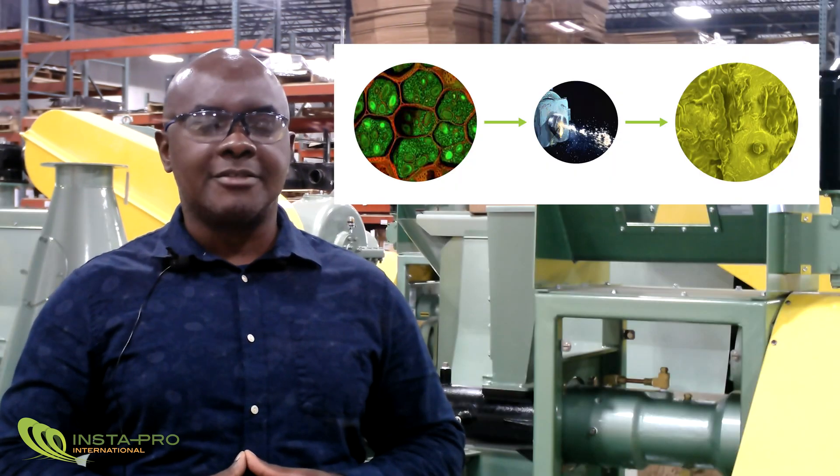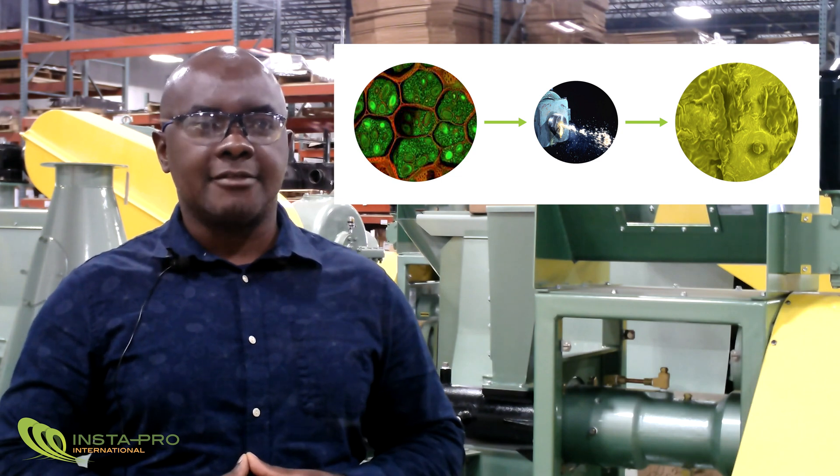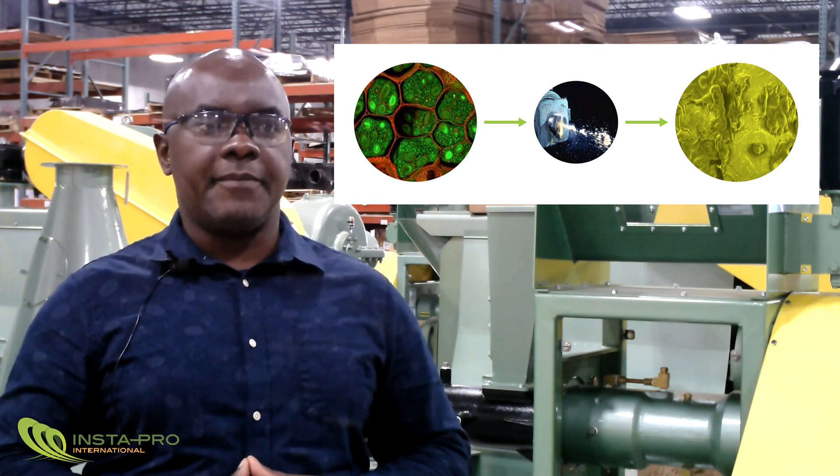The extrusion process also breaks open the cell structure of the bean, thus providing access to the oil contained within. This helps increase oil yields during mechanical pressing of the extruded soybean meal.